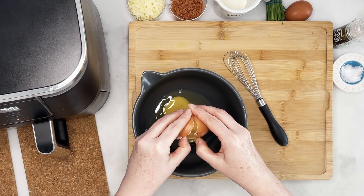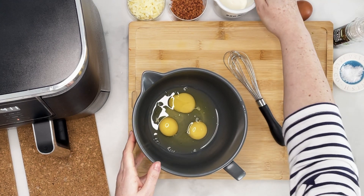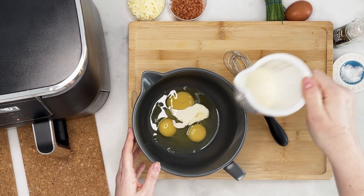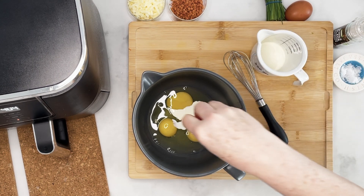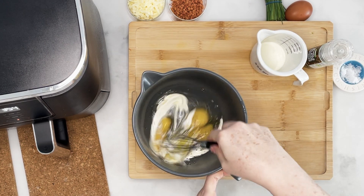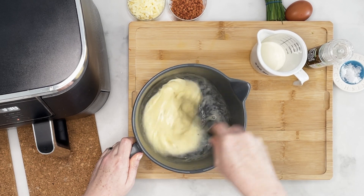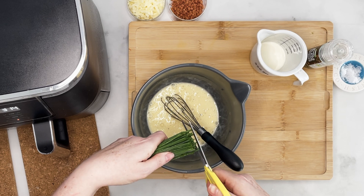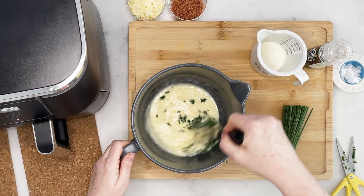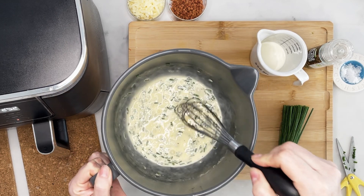Whilst that's baking, get your eggs — I'm using three here. Add that lovely double cream, which makes our quiche really rich, just a splash, then a bit of salt and a crack of black pepper, and give that a whisk together. We're really just making a rich, opulent scrambled egg mixture. Then chop in some fresh chives — I like to put quite a lot in because I love the taste, and it makes those tartlets look really pretty. You can see all the little bits of chives floating around.